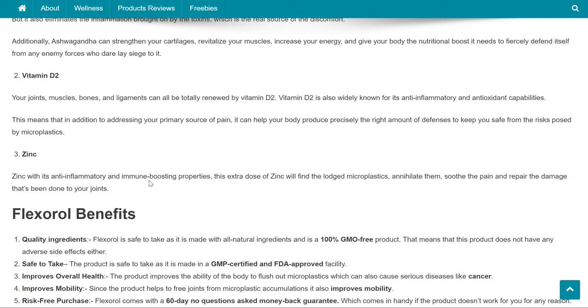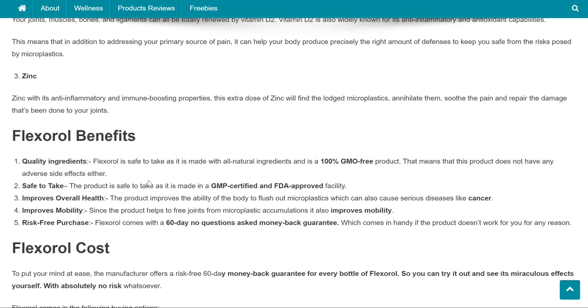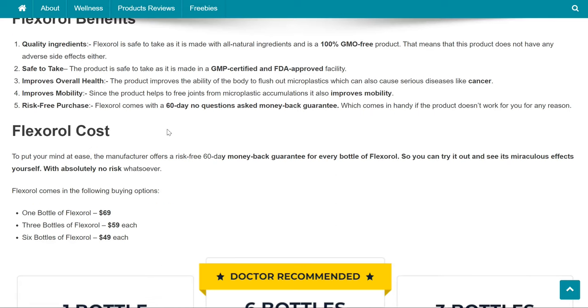Vitamin D2: your joints, muscles, bones, and ligaments can all be totally renewed by vitamin D2. Vitamin D2 is also widely known for its anti-inflammatory and antioxidant capabilities, meaning that in addition to addressing your primary source of pain, it can help your body produce precisely the right amount of defenses to keep you safe from the risks posed by microplastics. Zinc, with its anti-inflammatory and immune-boosting properties, will find the lodged microplastics, annihilate them, soothe the pain, and repair the damage that's been done to your joints.